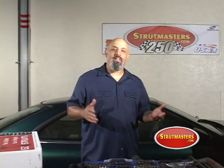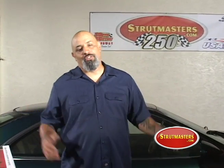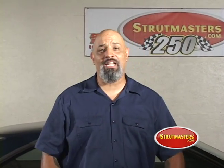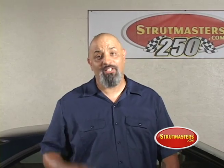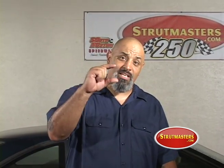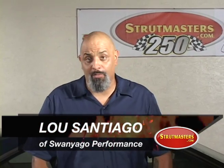So you've got this 1994 Lincoln Mark 8, and it's two inches off the ground. You can't drive it to work because it hits every bump in the road. I'm exaggerating, but it's a fact of life. When your air ride system goes out, your car is literally that low off the ground on some models. I'm going to show you how to fix that with the help of strutmasters.com and Swanyago Performance.